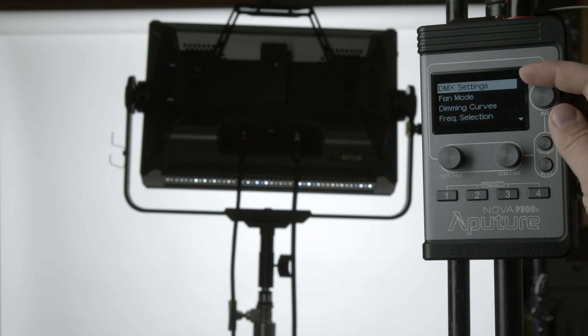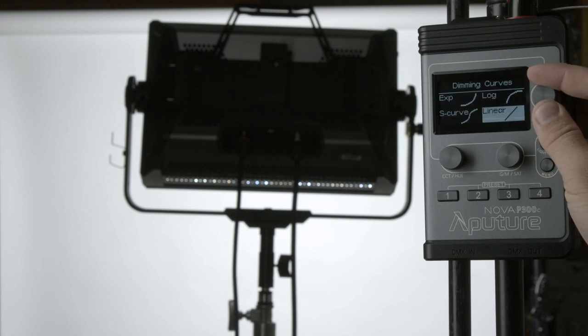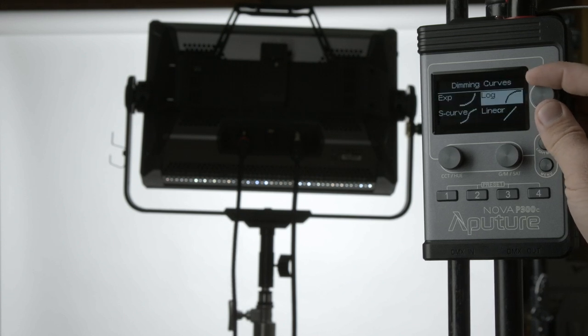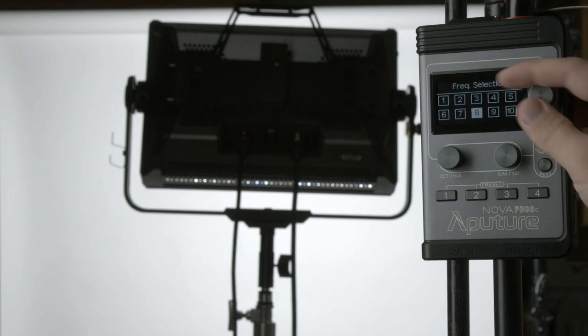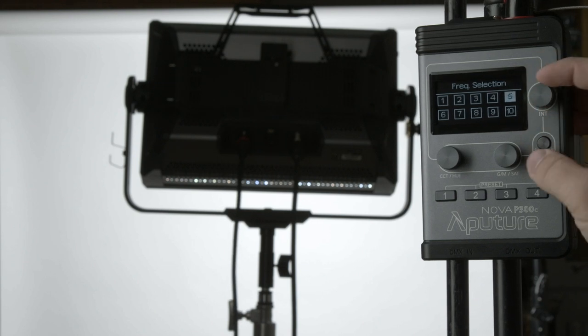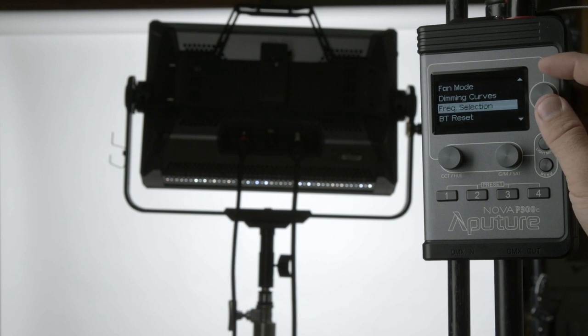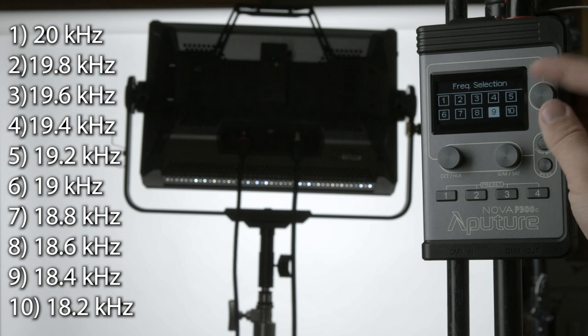The basic menu has DMX capabilities, fan mode to switch between force and auto, dimming curves — linear, log, exponential, and S-curve. There's also freak selection for high-speed slow motion work when you have flicker — you can dial it away here. Number one is 20,000 Hz, and as you dial to the next setting, it decreases by 200 Hz per step. So two is 19,800 Hz, three is 19,600, and so on until you get to 10, which is 18,200 Hz.